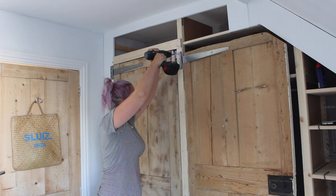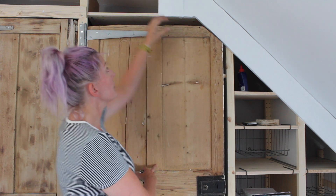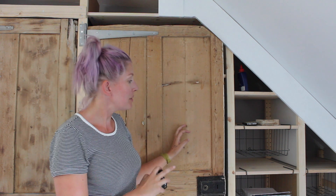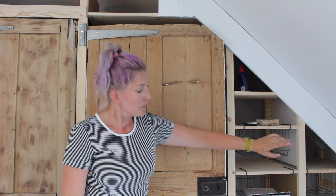Once the top and bottom hinges are in, apply the other screws and tighten them once we know for sure the door hangs okay. The door opens and closes fine, so I'm putting the other four screws in and tightening the first four already in the hinges. Now the second door is hung, I can continue building the frame around it — measuring how wide and tall the timber needs to be. Then I'll cut it to size, screw it in place, and it's time to hang the third and fourth sets of doors.